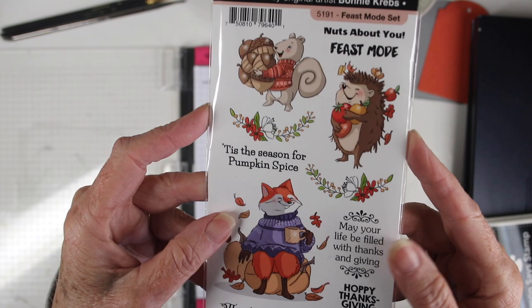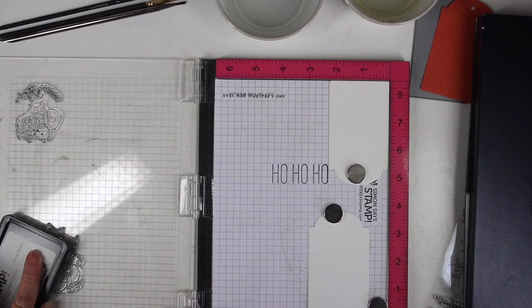The stamp set features several animals including a squirrel, a hedgehog, a fox, and a bunny, and there's also some really fun messages to put with those. I'll be using the Simon Says Stamp intense black ink and I have my stamps positioned in my MISTI.